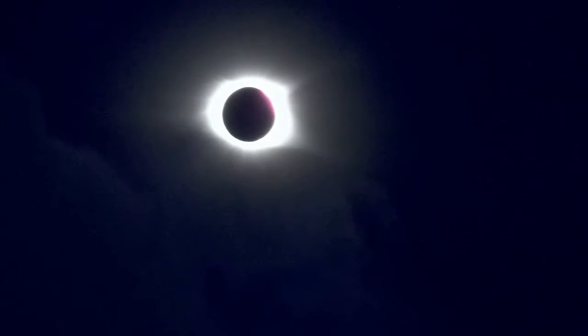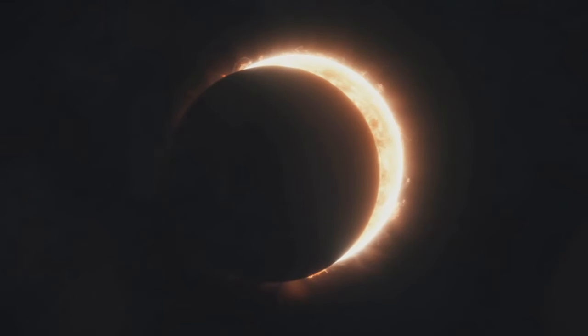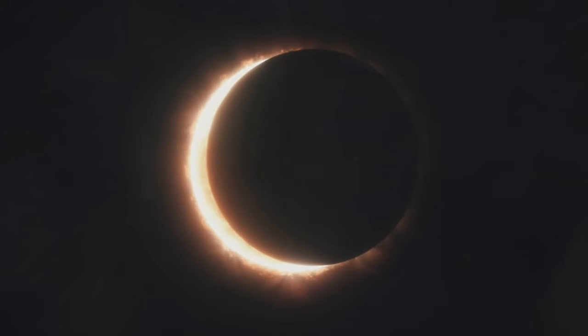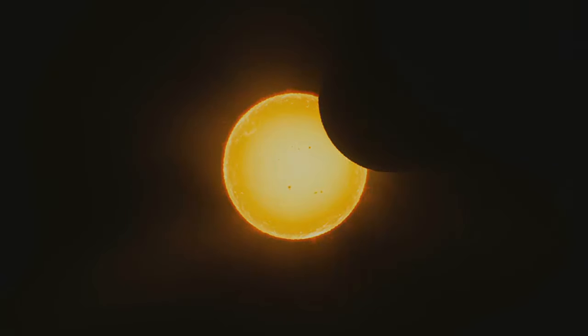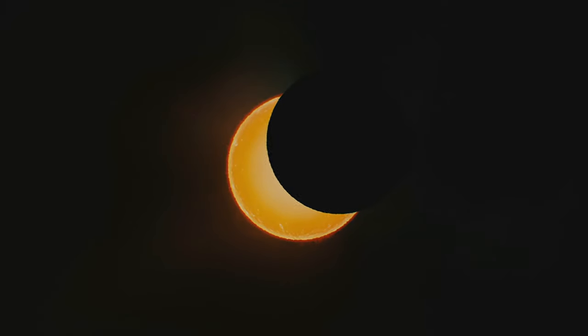The only people who get to take off their glasses or look away from their viewer and look right at the sun are those on the line of totality. If you're traveling to that line for the eclipse, you'll have a few minutes of darker skies as the sun gets completely covered. You can remove your glasses for that brief time and view the big show — it is absolutely worth it.